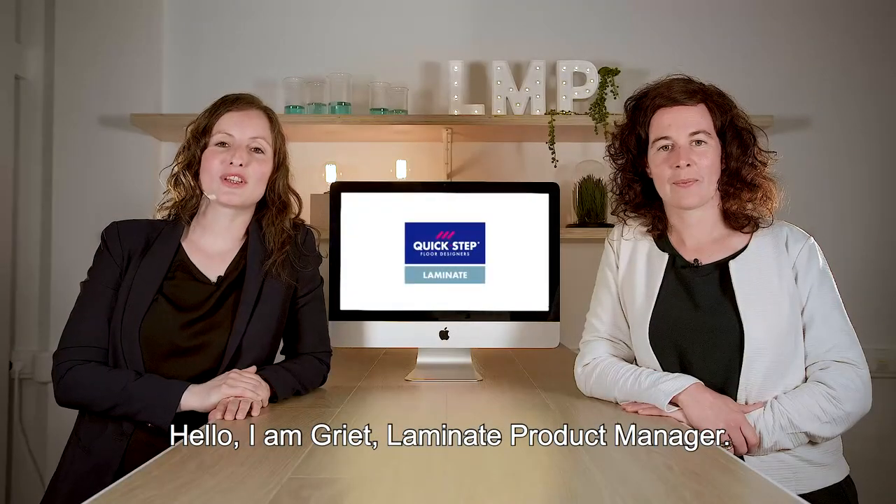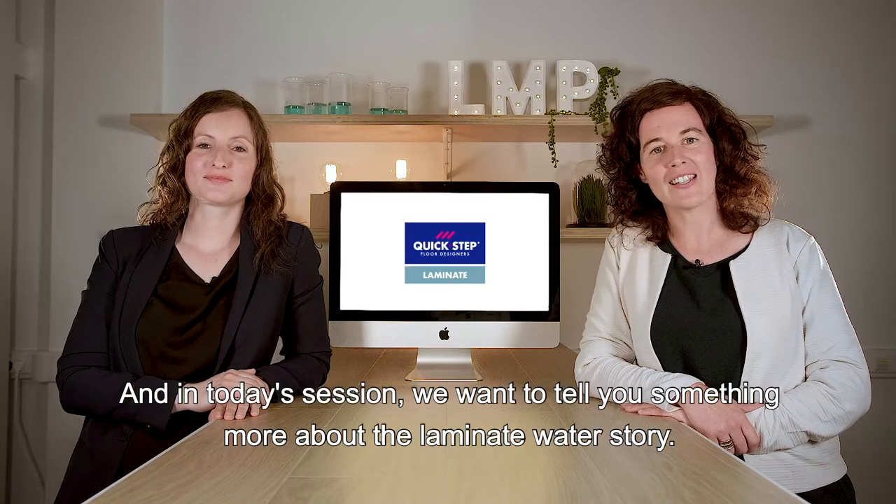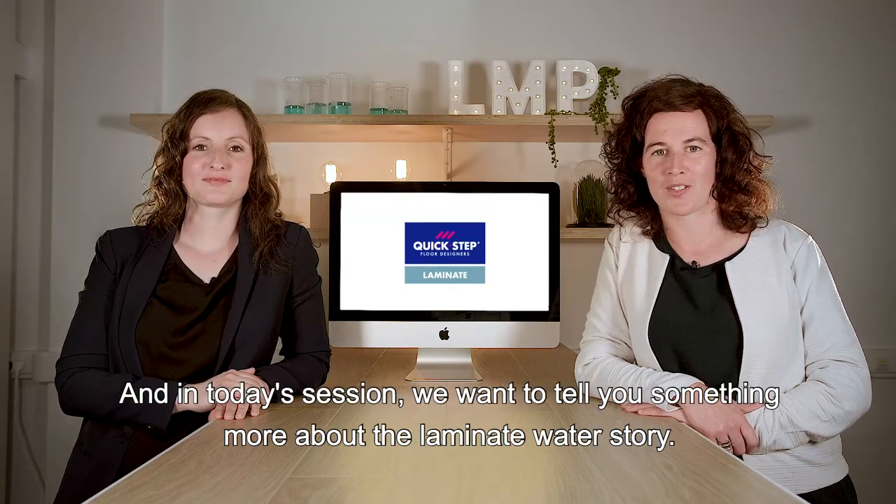Hello, I'm Geriet, product manager at Lamanut. And I'm Judy, technical service engineer. And in today's session we want to tell you something more about the Lamanut water story.